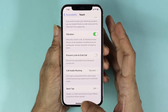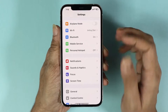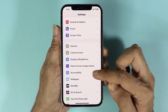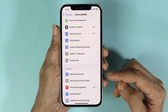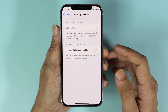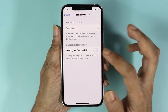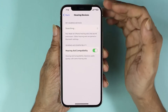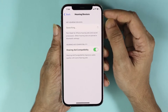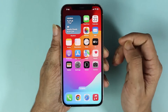For the next fix, open the Settings app again and go to Accessibility. From here, scroll down and tap on Hearing Devices, then enable the option which is Hearing Aid Compatibility and tap OK. Now check to see if the ear speaker or earpiece is working.